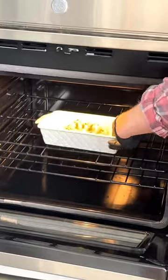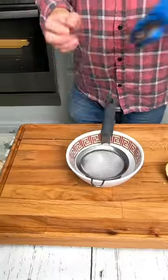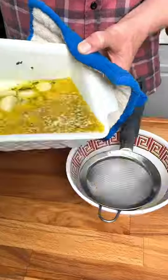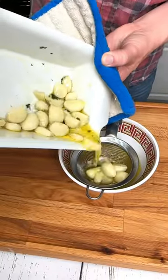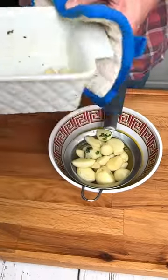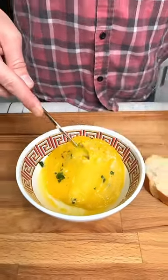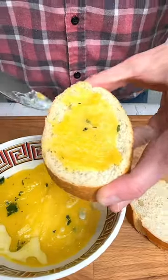Bake in the oven until melted. Once it's melted, strain it into your kitchen bowl and place into the refrigerator. Then once it's cooled, simply take your butter knife and butter your bread. Perfectly buttered garlic bread.